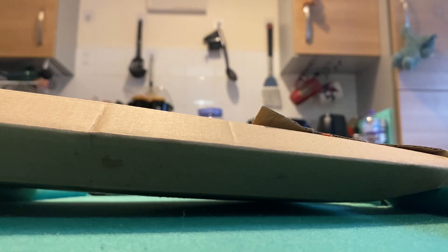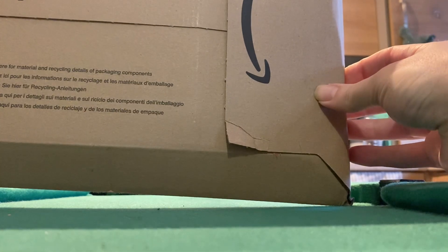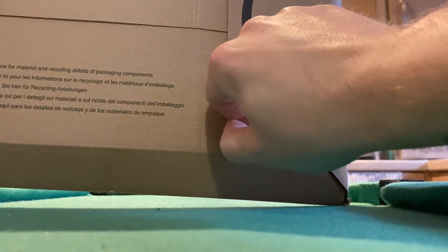Hello and welcome back to World's World of Reviews and More. This is just a very quick unboxing of something that I've just received in the mail.